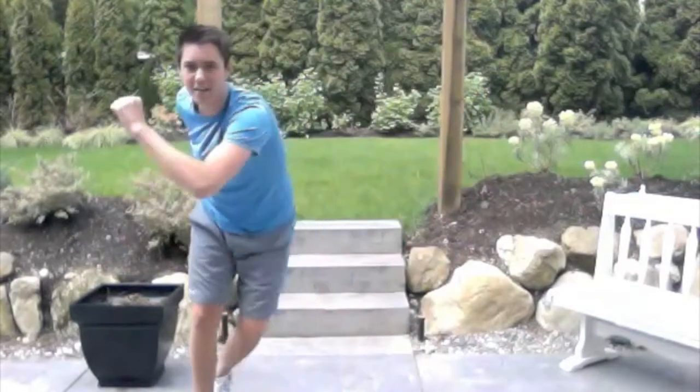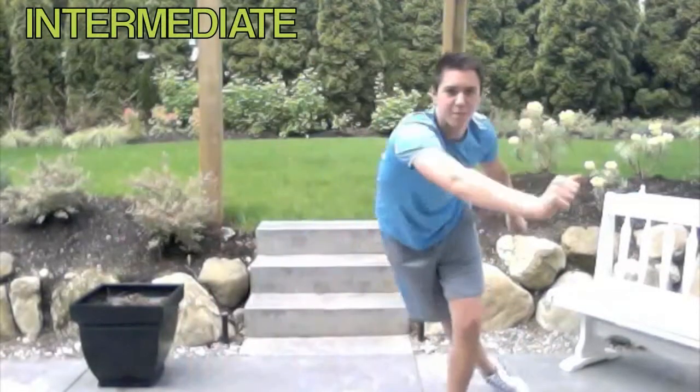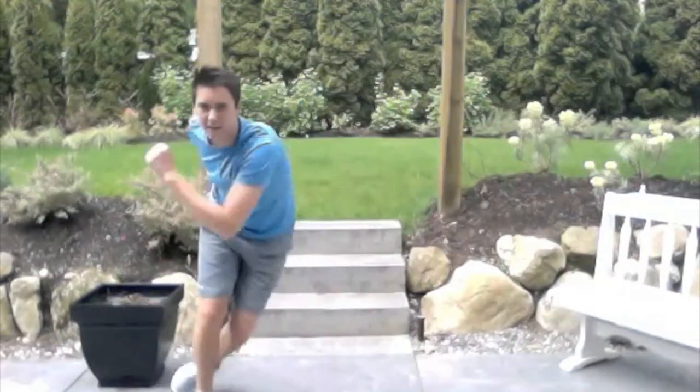Now for intermediate, you're going to slide and put the foot behind you as you go side to side — slide, slide.